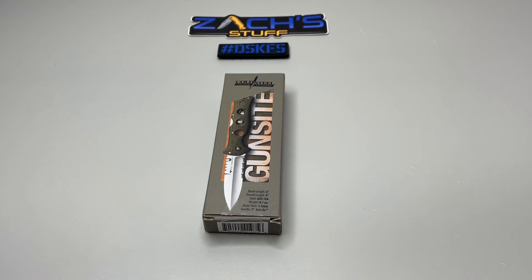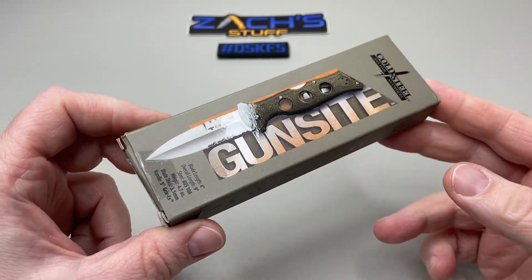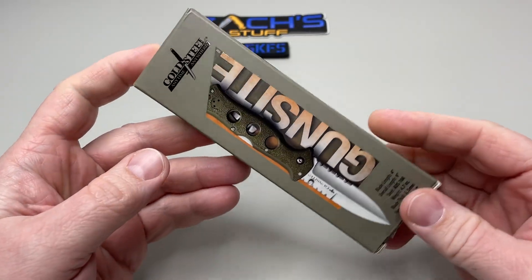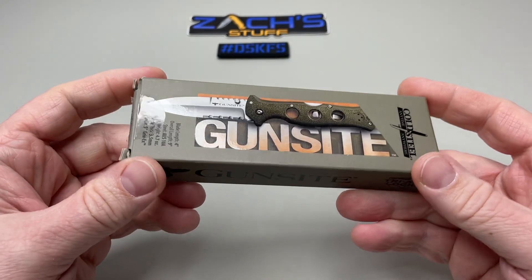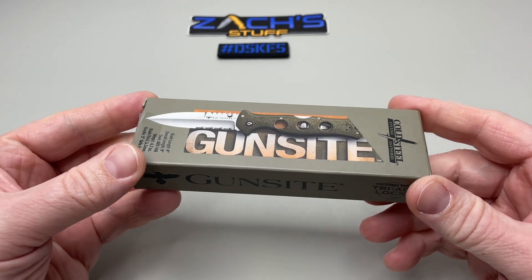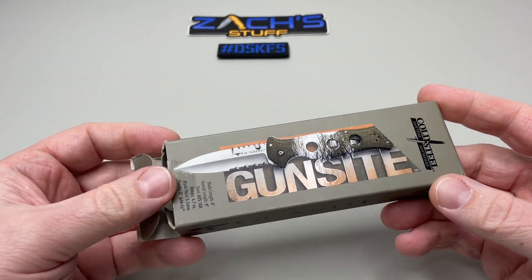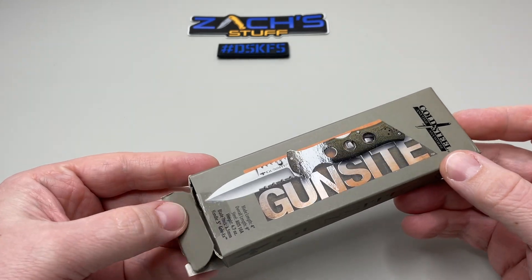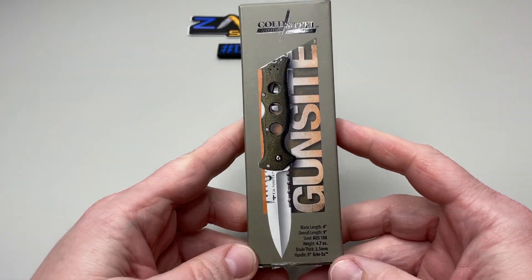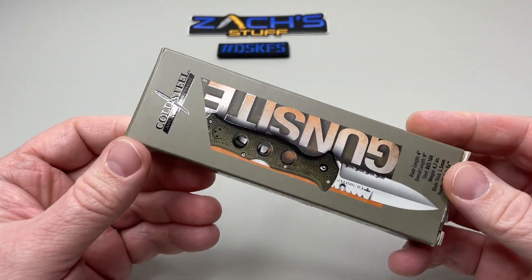Hey everybody, welcome back! If you saw the other Cold Steel video, you know that these came from an awesome friend of the community, Jimmy. Please check out his channel, it's linked below. If you like this content, hit that subscribe, hit that like button, and also hit the notification bell because we're doing lots of fun giveaways and some other ones coming up.